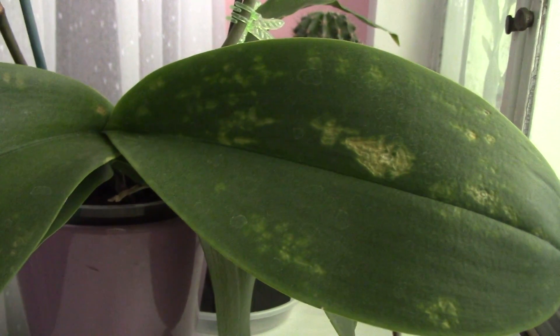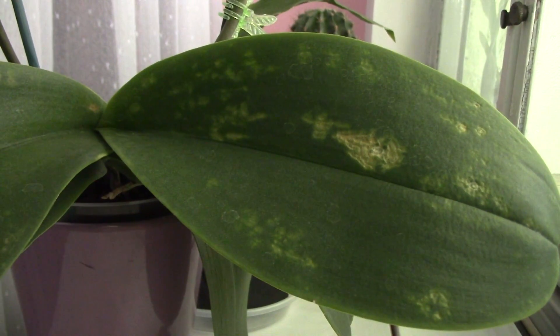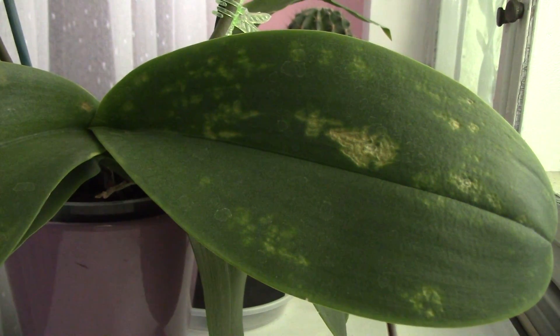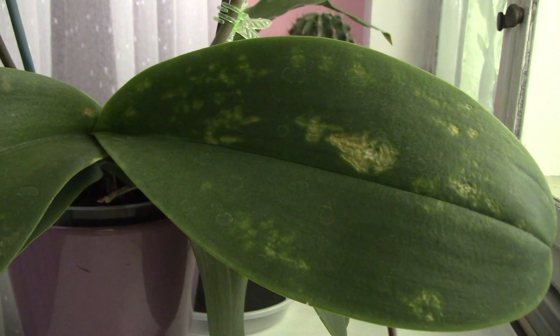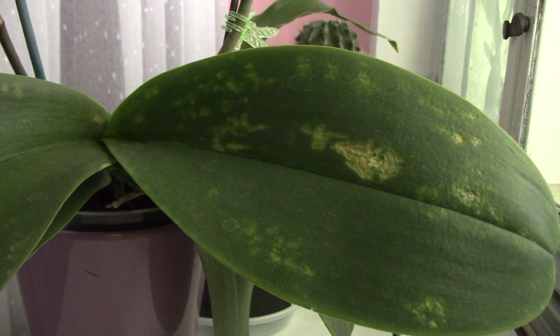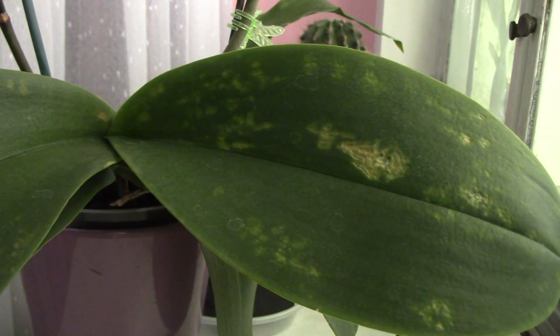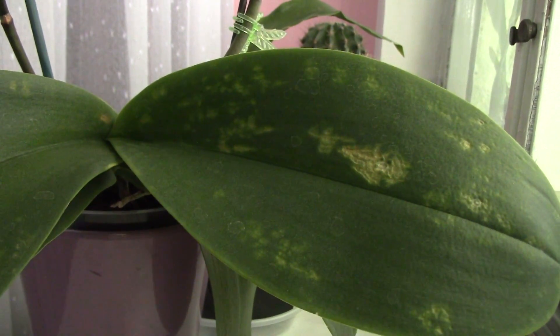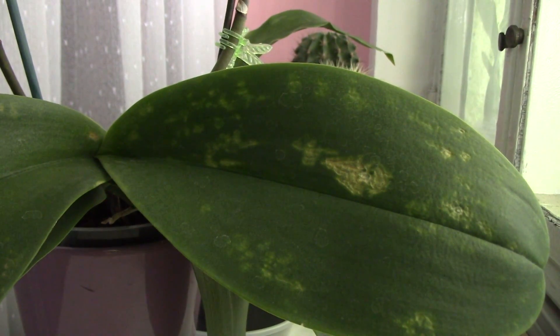I'm not sure if this is it. There is an article, a blog dealing with something like this, and I'll give you the link in the description. The person dealing with this said they tested orchids for some viruses — some didn't have anything, some bounced back, some didn't. In conclusion, they didn't know exactly what to make of it, and I don't know what to make of it either. I just hope there aren't more orchids affected.